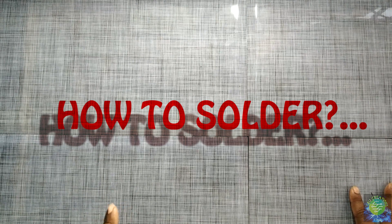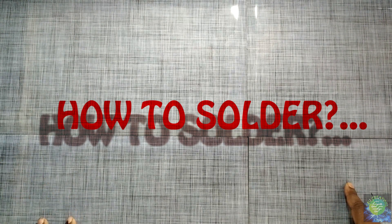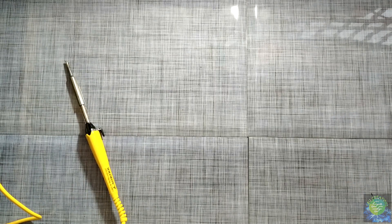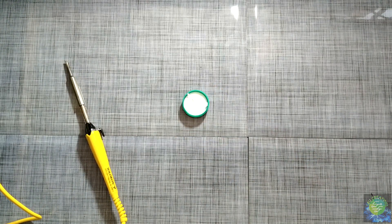We will talk about how to solder. The solder is also good. We will use the solder. We will add the lead.